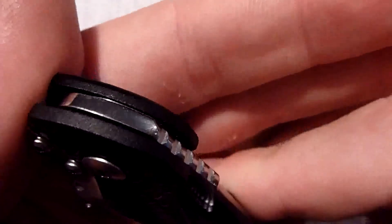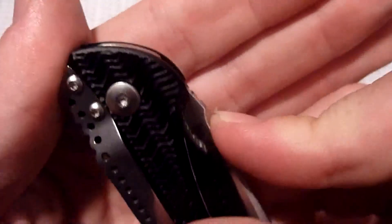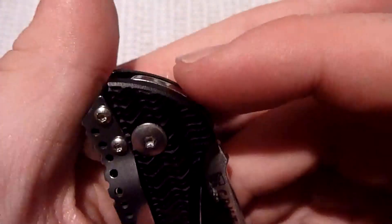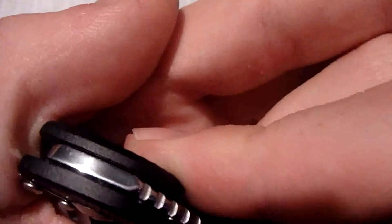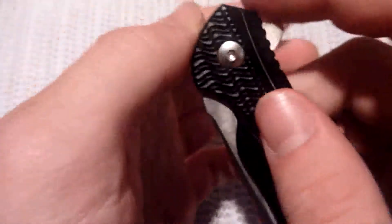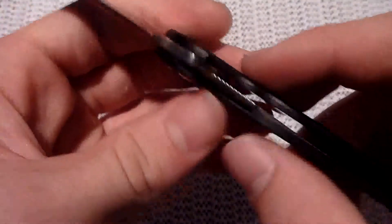I do like the fit and finish on this — for what it is, it's really well put together. This kind of is all flush and has really natural curves, which I'm sure anyone who knows of Ken Onion's work is familiar with. He has very flowing design knives, which is nice. It's almost more polished right here than on other parts of the knife, which is kind of a neat little detail.